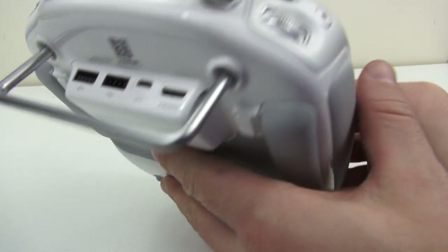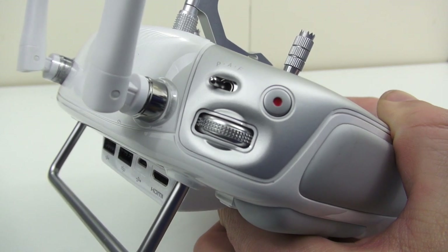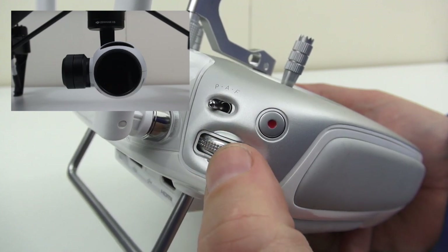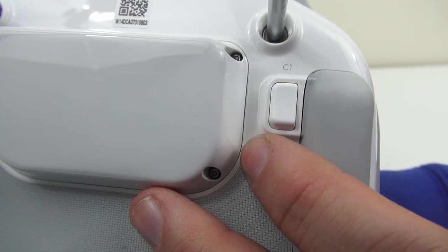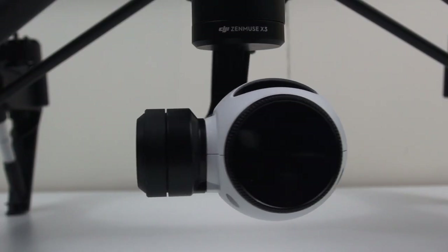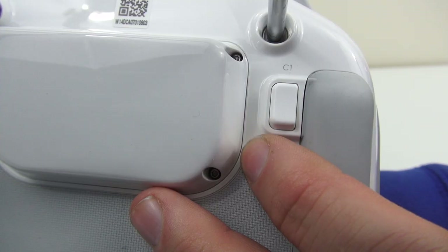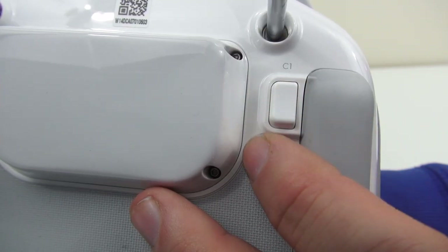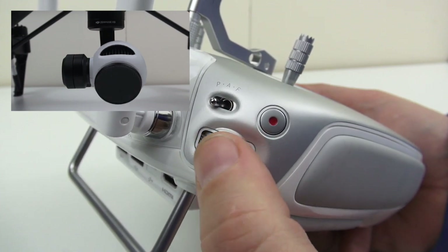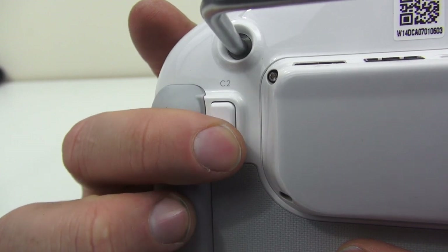The way I have mine set up is for the camera gimbal so I can pitch and yaw. As standard out of the box, this scroll wheel will make your camera look up and down. But when I press the C1 button, it changes from looking up and down to panning left and right. When I finish panning, I can simply press the C1 button again to have it operate in the up-and-down position again. The C2 button I use to reset the gimbal.